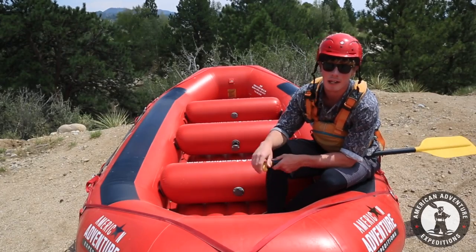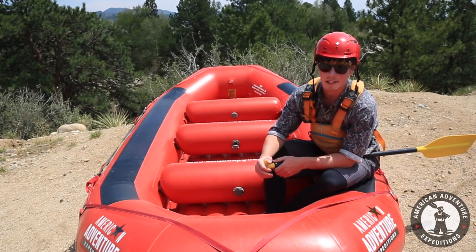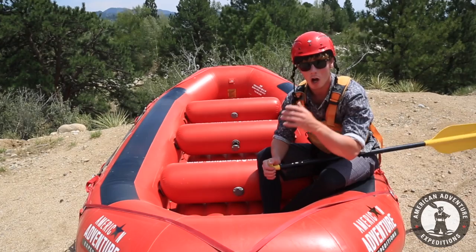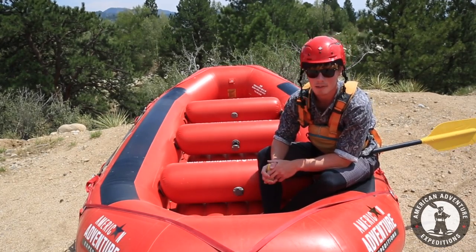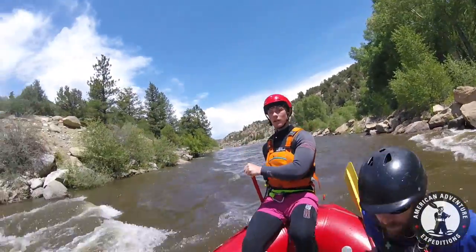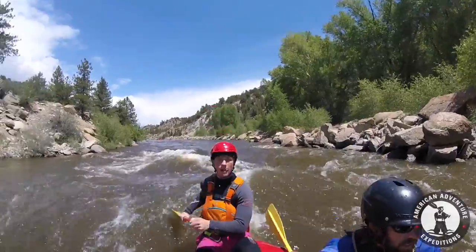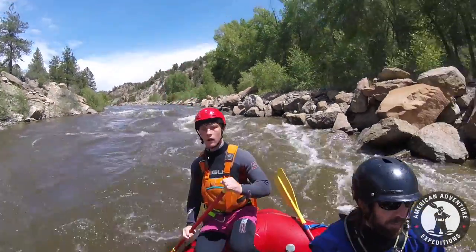Most important thing is that my crew paddles all together. The two people sitting up front are always going to be making sure they're starting and finishing each stroke at the same time. My commands will sound like 'forward one, two, or three,' and the same with back — I'll say 'back one, two, or three.' The numbers are referring to the number of strokes that I need.